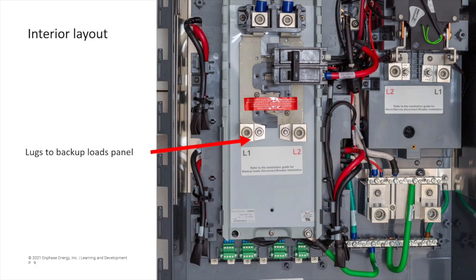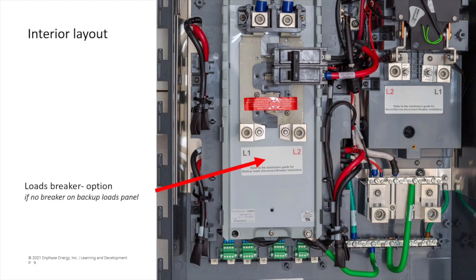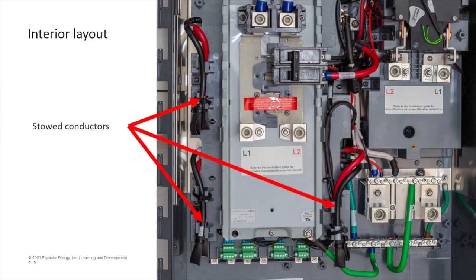Located on the bottom of the bus bar are the lugs to feed your backup-protected subpanel. If you are using a subpanel without its own overcurrent protection, such as a main-lug-only load center, you can install a load breaker here. For each of the breakers that connect to items that can be power sources, it is essential that the stowed conductors are used.